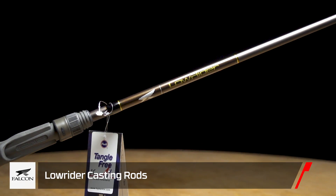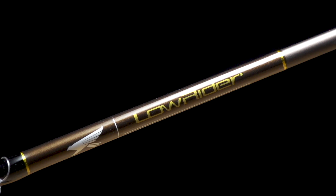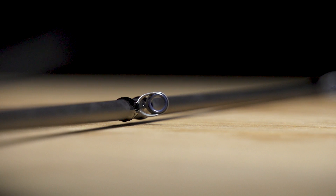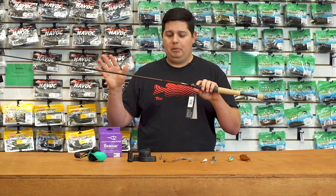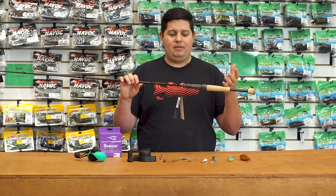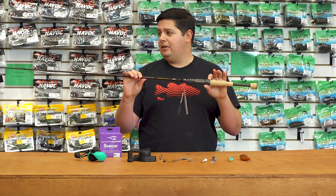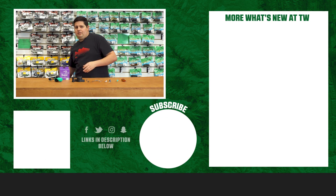Next up from Falcon, we got the new Lowrider Series — an updated version of the Lowrider. It looks just like the original with that flat brown color, a full cork handle, and a Fuji reel seat. They've updated the blank and added new Fuji K-frame guides, making it overall a little lighter and more sensitive. If you've never used the Falcon Lowrider, I highly recommend it — I personally have a 7'9" deep cranking rod and it's one of my favorites. It comes in at $129.99, which for a premium rod backed by Falcon's warranty is pretty hard to beat.